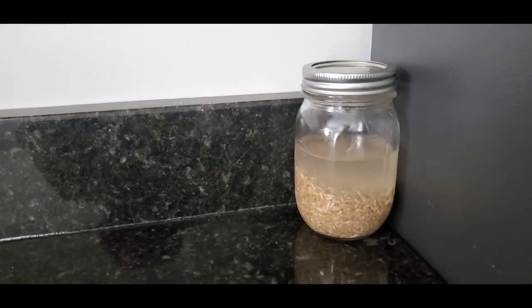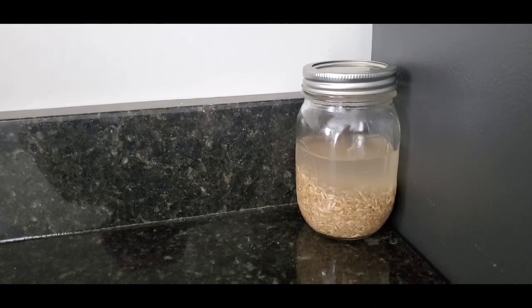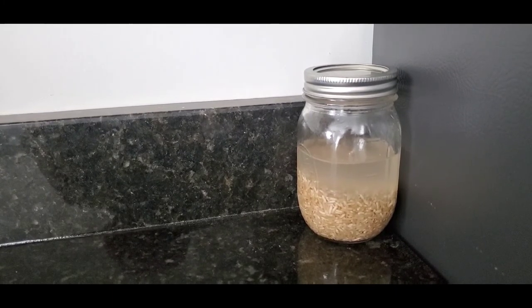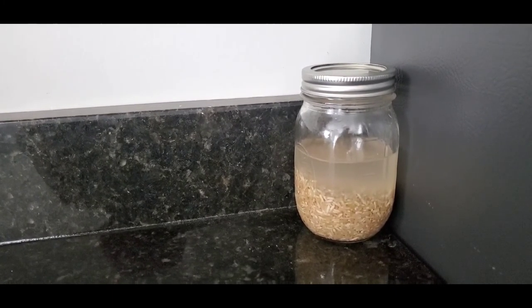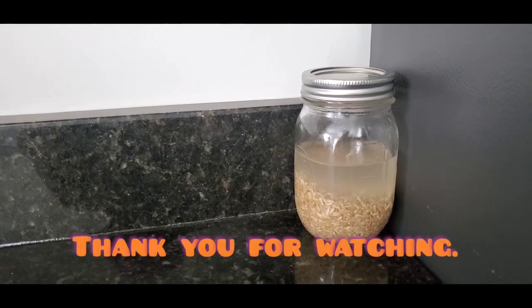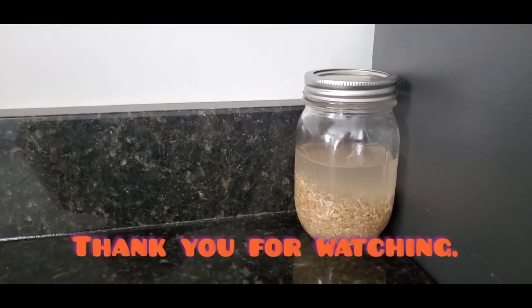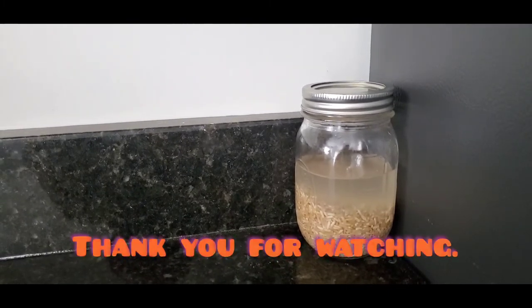Thank you so much for watching. If you enjoyed this video on how I prepared my rice water for my hair regimen for healthy hair growth, leave a comment in the comment section, give the video a thumbs up, and I will see you in the next one!